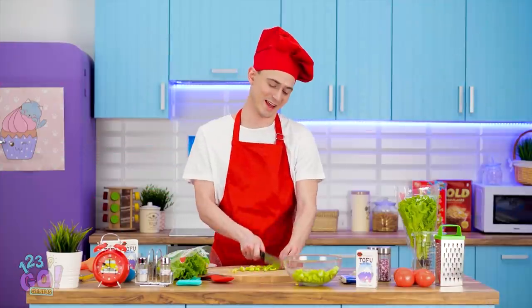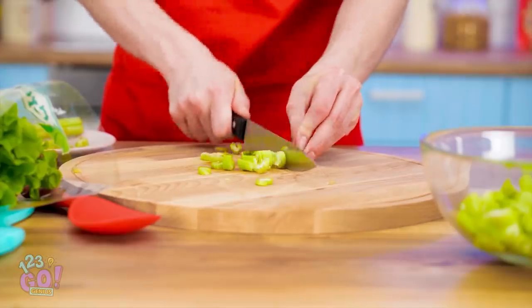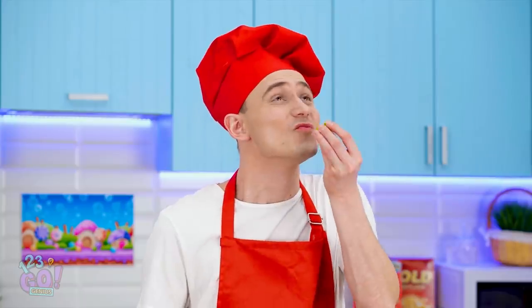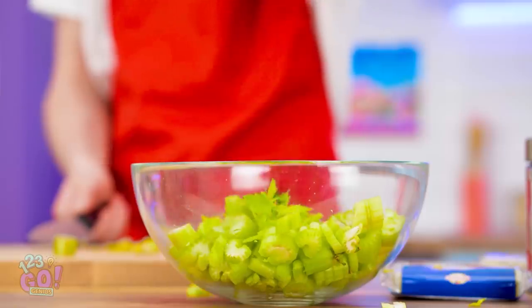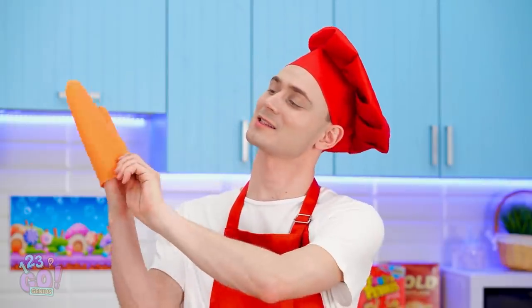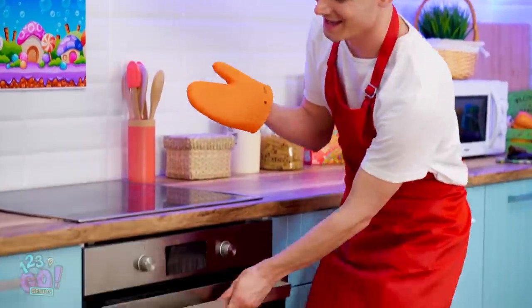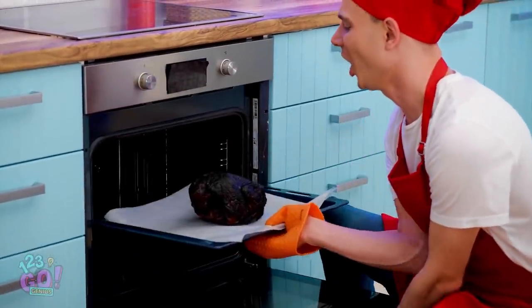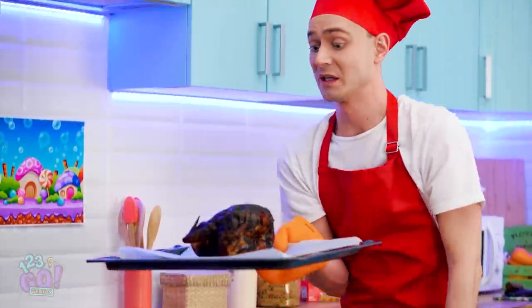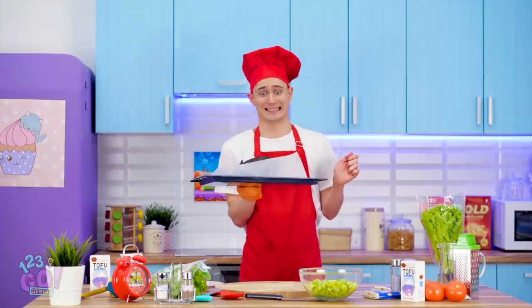I'm gonna blow everyone away with this delicious dinner! It's all about using fresh ingredients! Smells like the chicken's ready! So delicious! A little drier than I intended. It'll still taste okay, though. I think I can fix this.